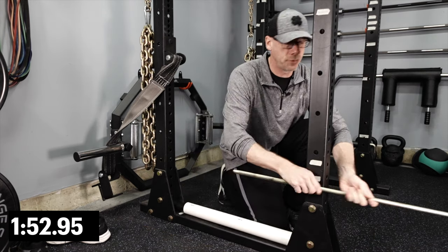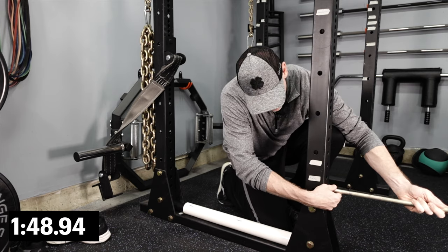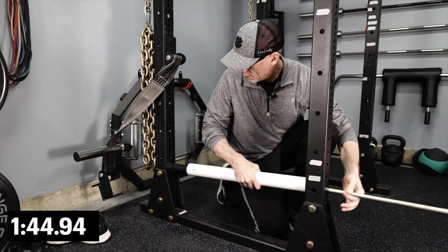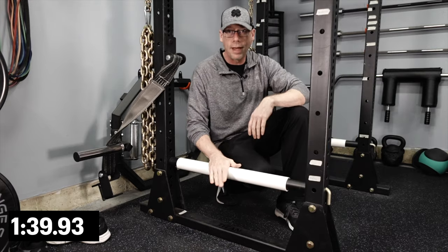Then what you do is take your pin and set it up just like you would normally set up your safety — put that in there. And there you have it.